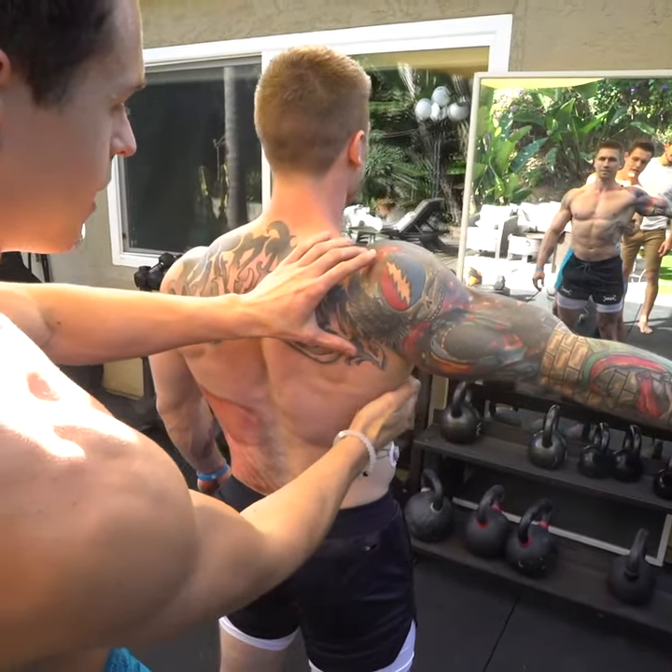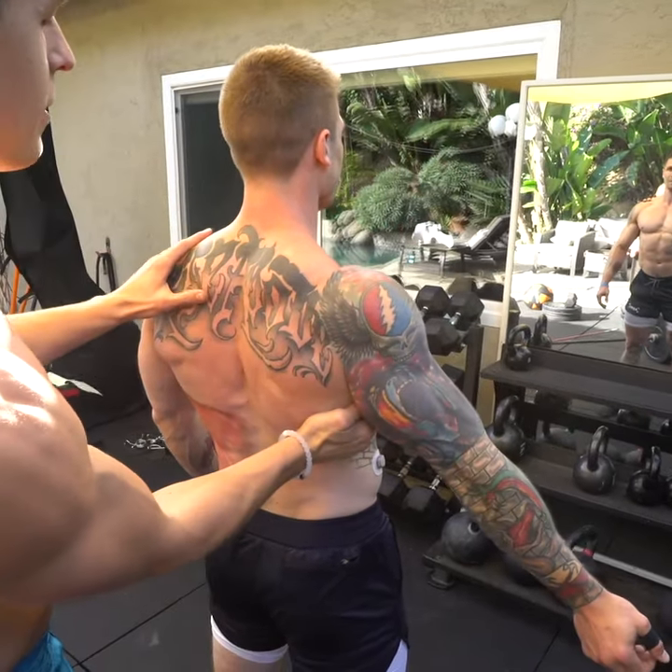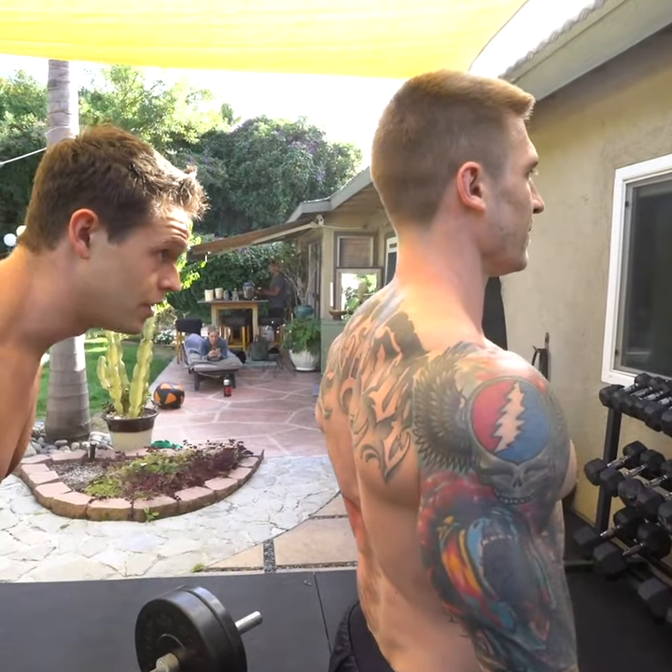And you can see — keeping that activated, keep the serratus engaged. Drop that arm down to your side, keep it engaged. And now the traps are significantly more even.